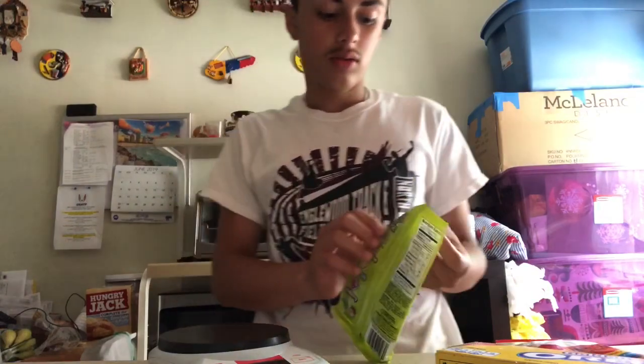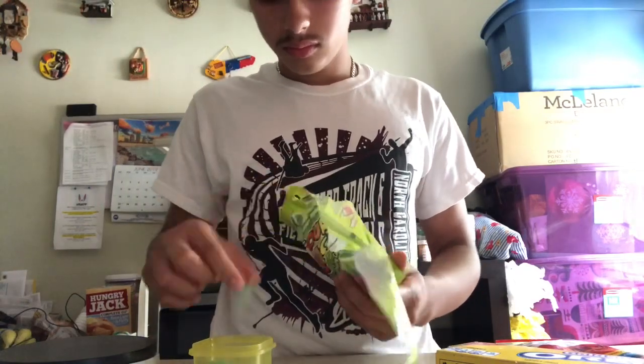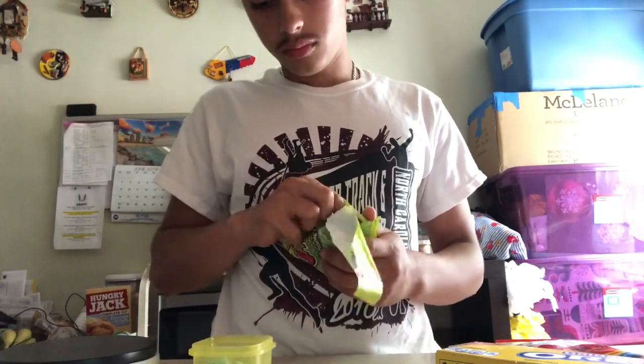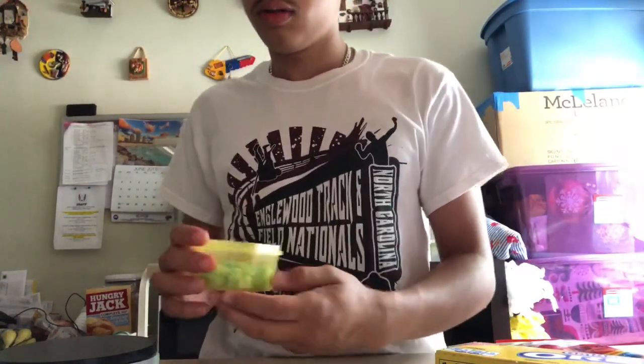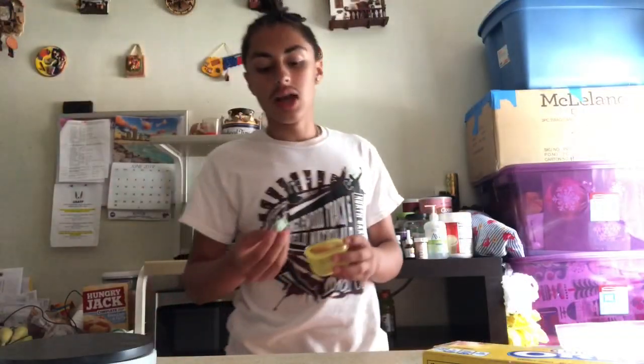Now we're going to have the Sour Jacks — 11 pieces is the serving size. Here are my 11 Sour Jacks. Last one.